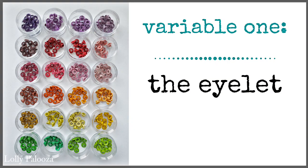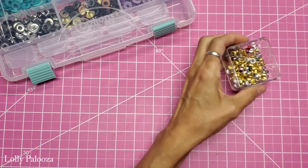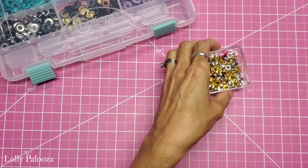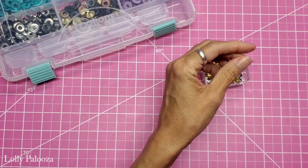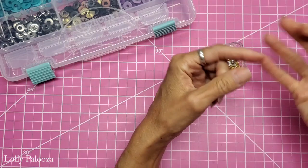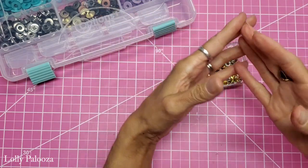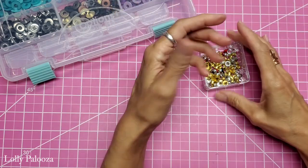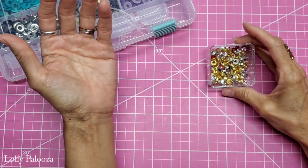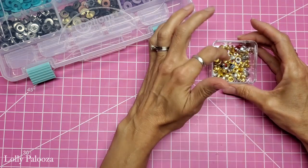So we mentioned the four variables. The first one was the eyelet itself. Eyelets are aluminum. For stainless steel you're going to have to go up to a grommet size, and you really wouldn't need that unless you are working with something that's going to get a lot of moisture — like a tarp, something to do with boating, a swim bag, or something that's going to be getting wet. Doing paper crafts, which is what my channel is about, you wouldn't necessarily need a stainless steel eyelet.